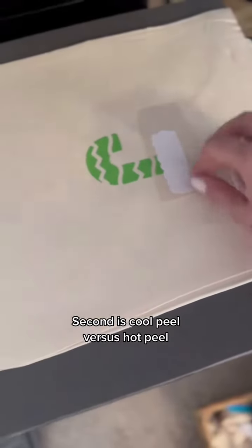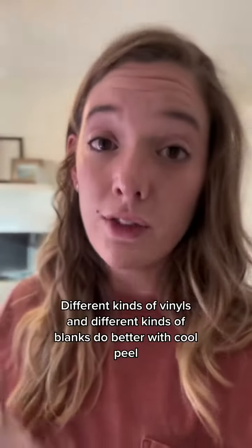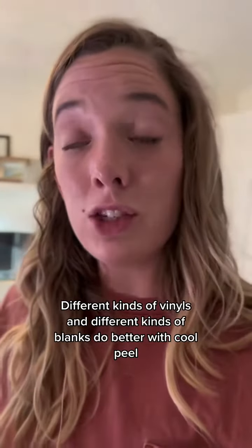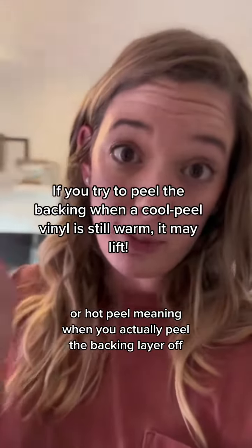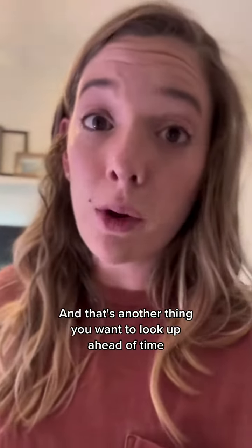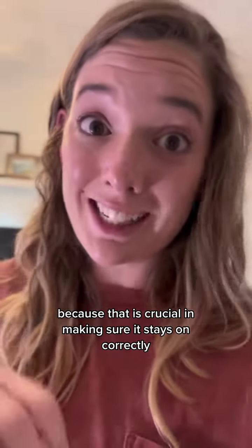Second is cool peel versus hot peel. This is cool peel. Different kinds of vinyls and different kinds of blanks do better with cool peel or hot peel, meaning when you actually peel the backing layer off. That's another thing you want to look up ahead of time because it is crucial in making sure it stays on correctly.